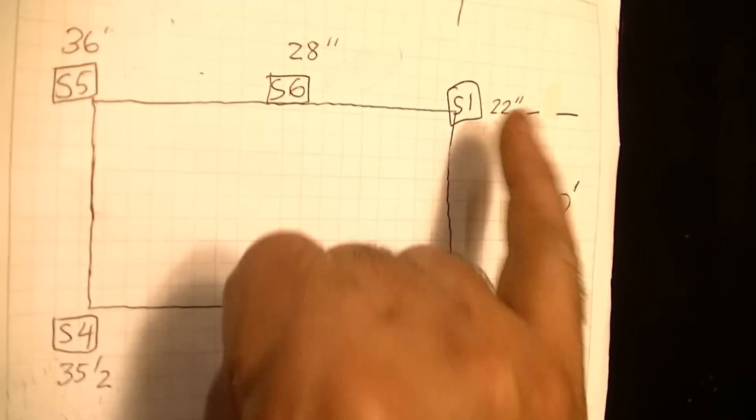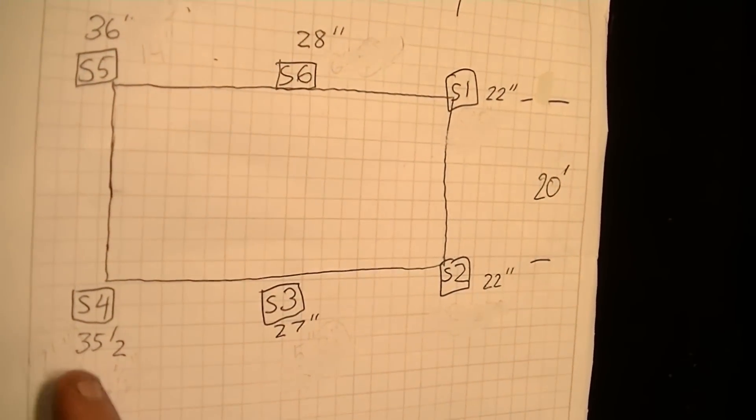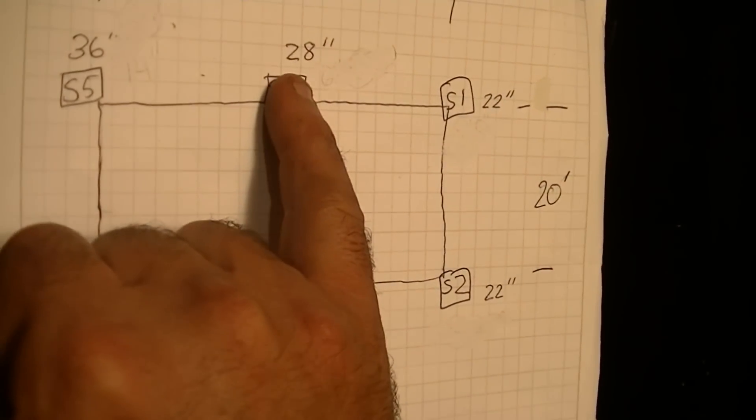Here are our laser transit numbers laid out on paper. Stake one: 22, stake two: 22, stake three: 27, stake four: 35 and a half, stake five: 36, and stake six: 28. Now we are going to normalize this and figure out the water levels.